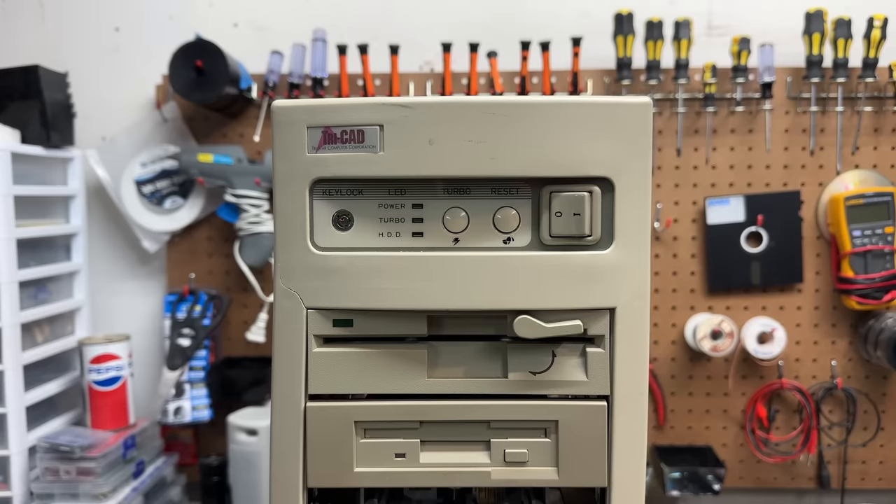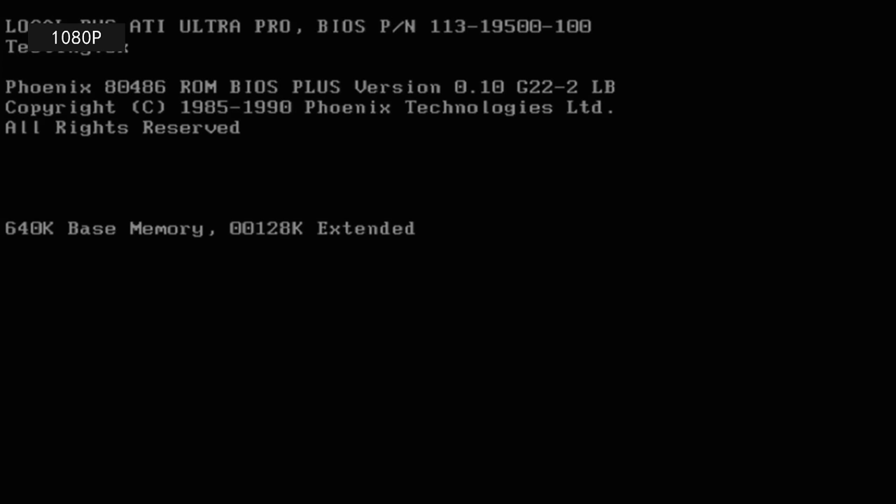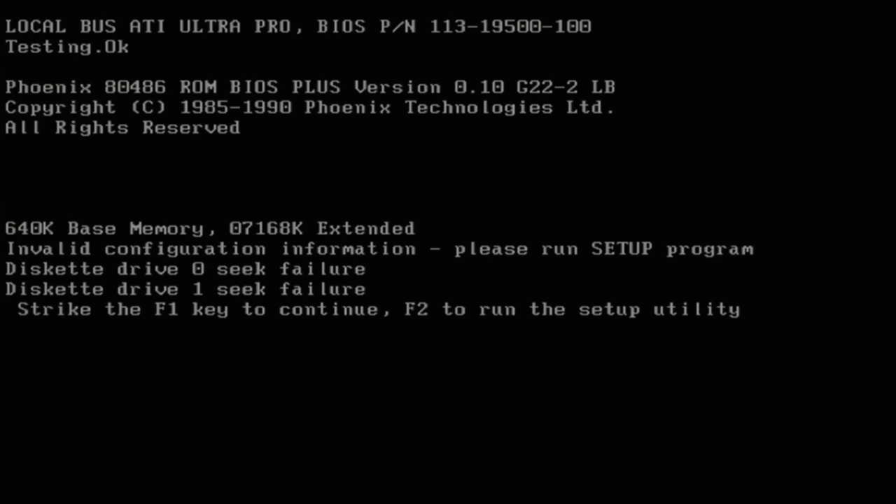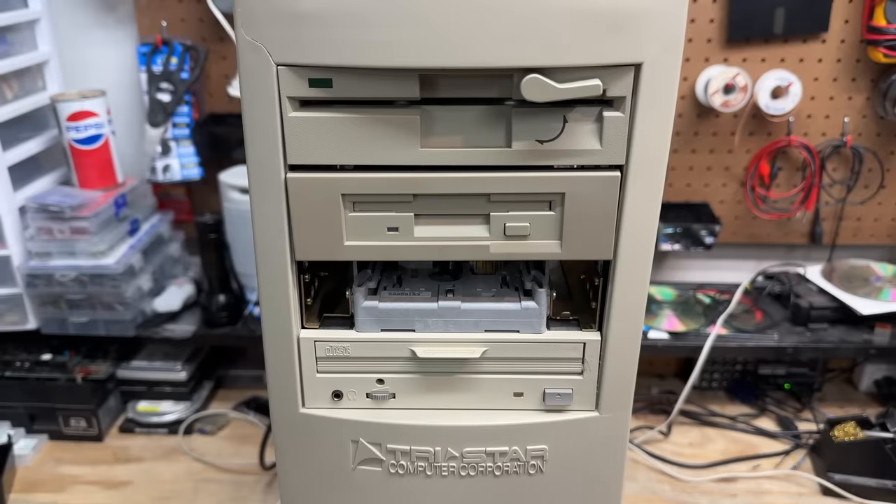Oh well, time to see what it does. I really hope those hard drives work. And we're posting. Both drives sound happy enough. Invalid configuration — no surprise. Floppy drives aren't happy. I'm pretty sure I don't have the cables flipped — usually the LEDs stay on when that's happening. Unless maybe that tape drive has things deeply confused. Well, let's run setup.